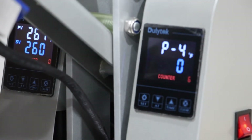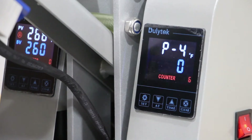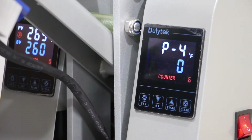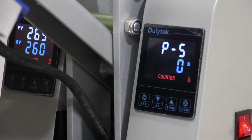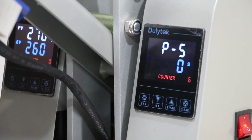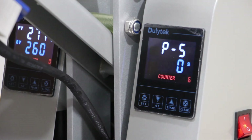P4 is the offset for the temperature, and I recommend leaving this at zero — you don't really need to be modifying this for an average press. P5 is the timer offset, and this actually lets you have the timer go off a little bit before the pressing is done, so that way you know to come over and collect the pressed item.